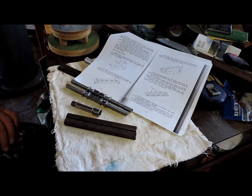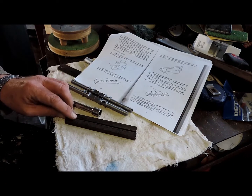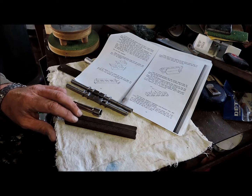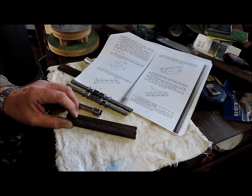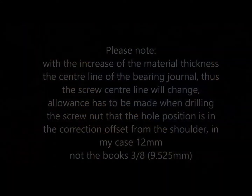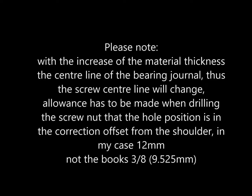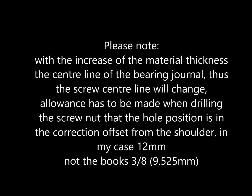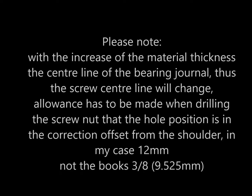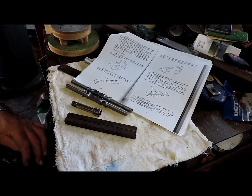These things here — that's 2.6 inch by 3/8 bar. This is actually 12mm, not 9.5. That's what I got, but it will do the job nicely.